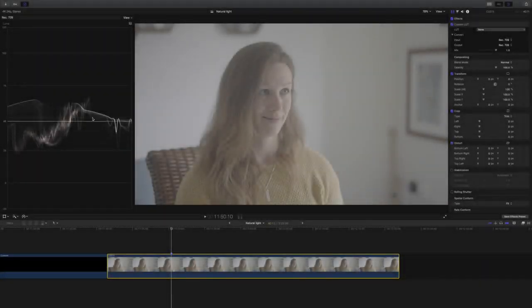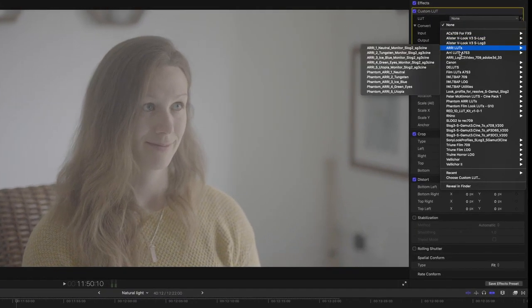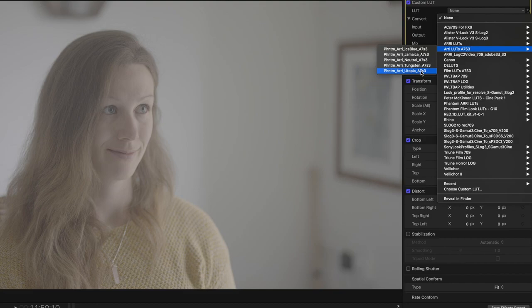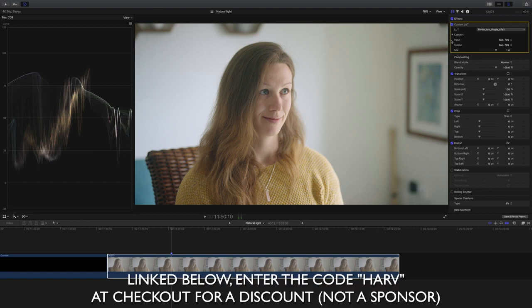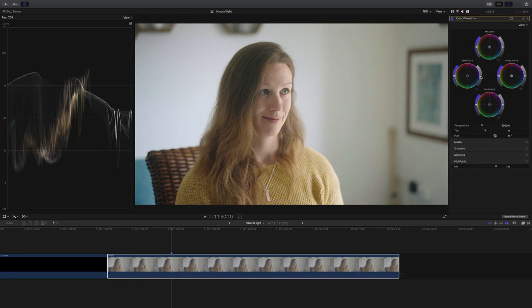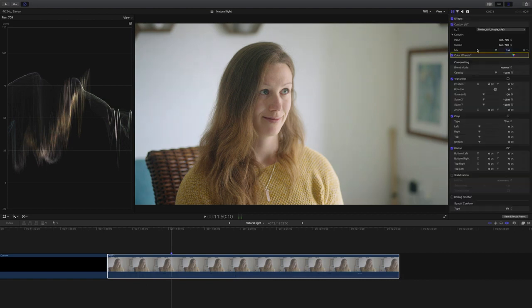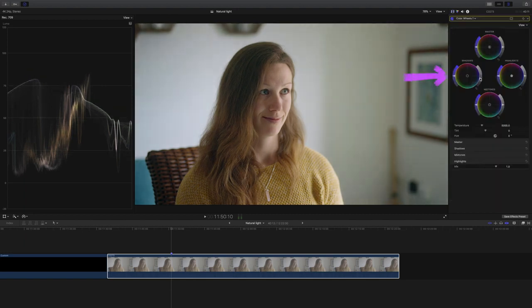Here we are in Final Cut and you can see our S-Log3 footage all bunched in the middle with very little contrast. The first thing I'm gonna do is add a lookup table to grade into — I've gone for the Phantom Utopia lookup table which I really love. They're linked below if you're interested and you get a discount when you enter the code HARVE at the checkout. Then I'm gonna add an instance of colour wheels because this looks slightly overexposed — I'm gonna make sure it's positioned before our lookup table and just bring the shadows down a little bit.